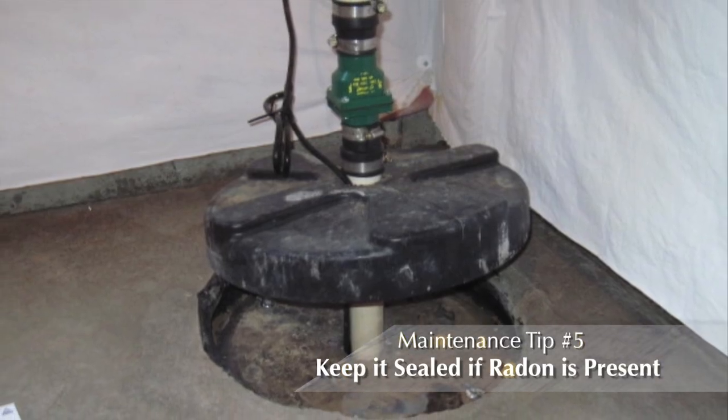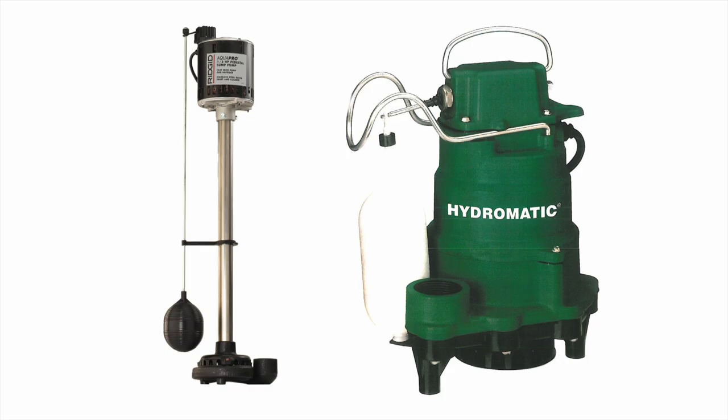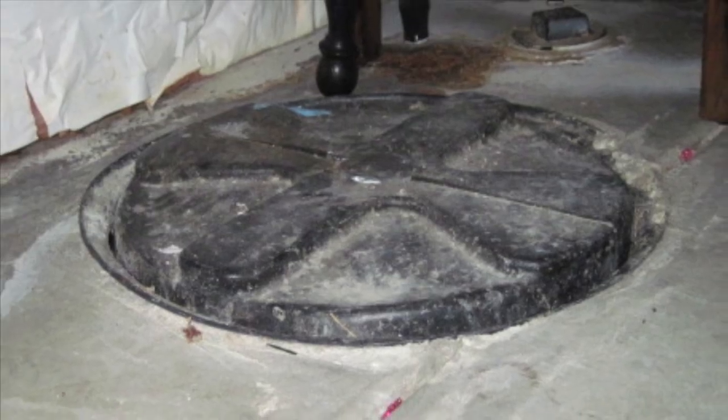Finally, sump pits must be sealed when an active radon system is installed. Sump pumps are generally designed to last from 5 to 7 years. However, if they pump frequently, that time will be shortened.